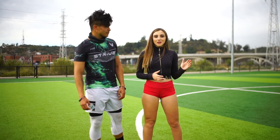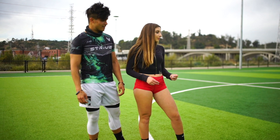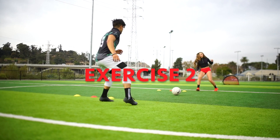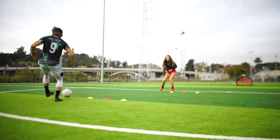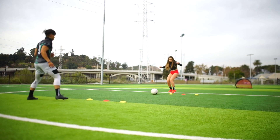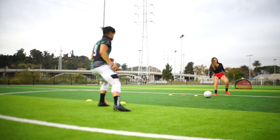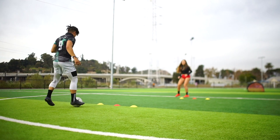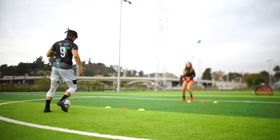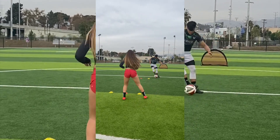Okay guys, so we're going to do another passing drill. I'm going to be working on his left foot, his first touch, speed of play, and then it's going to go into a finish.